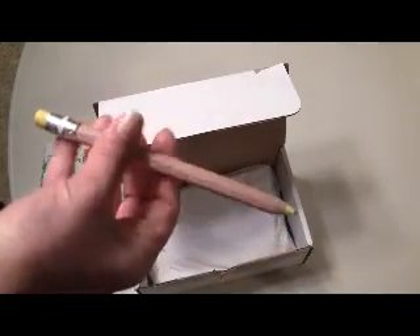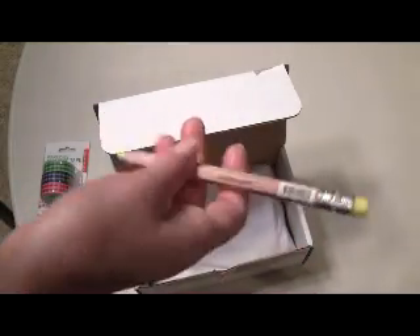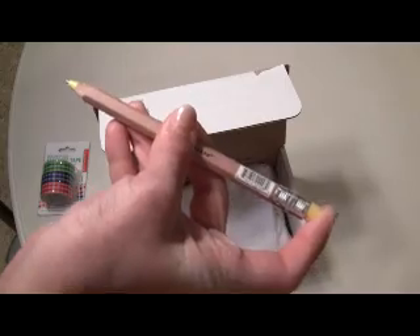This is by Kikkerland — it is a mechanical pencil. When I first saw it, I thought it was a yellow pencil, but it is actually mechanical. You just press the end and then the lead comes out at the end.